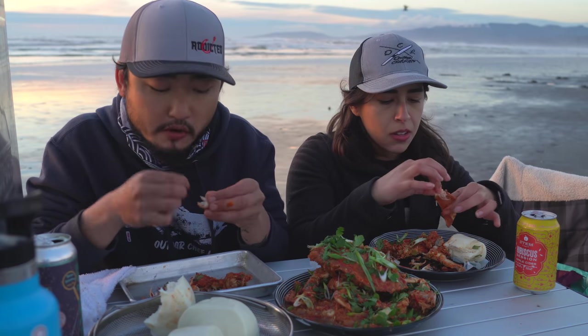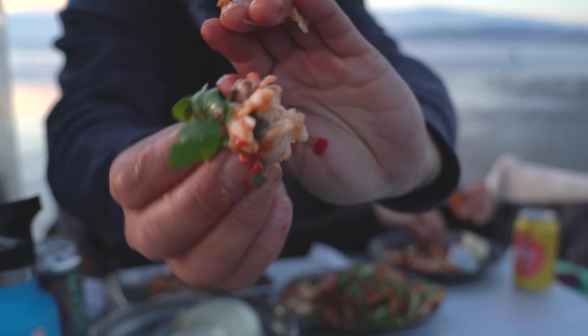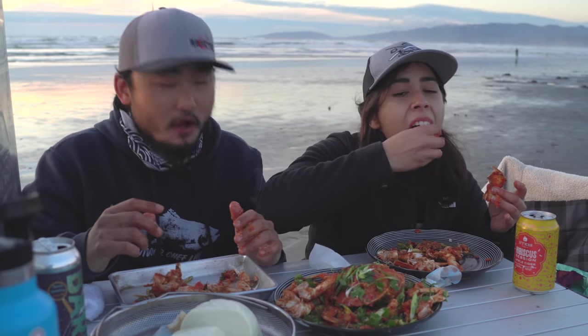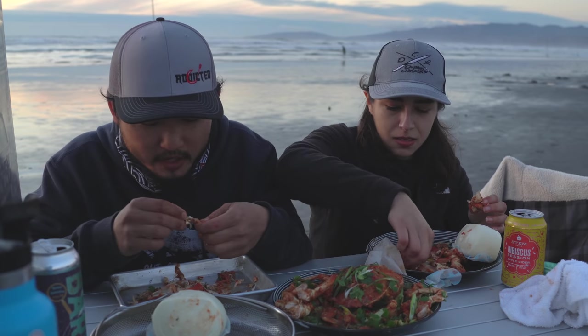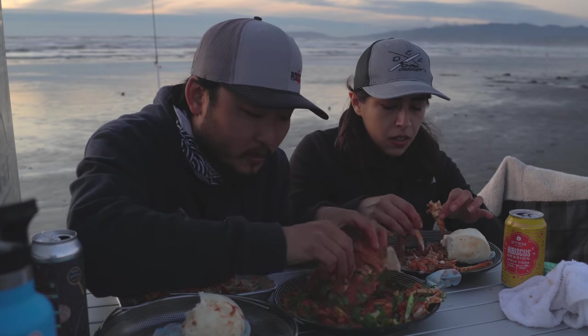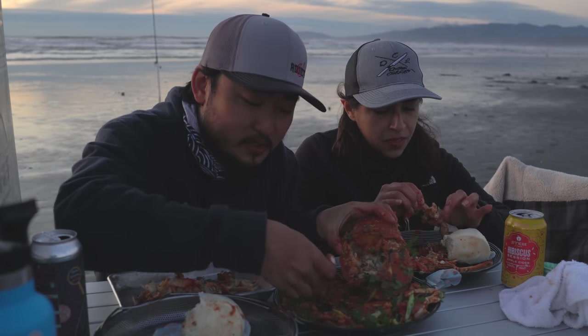Oh, I was so hungry too. That was perfect. That's all crab meat. My nose is running. I can feel people walking by really jealous. Let me dip my bun in a little bit of the crab butter and a little bit of spicy. Oh my God, that's so good.